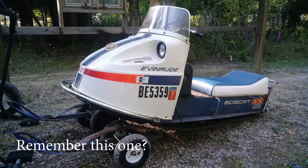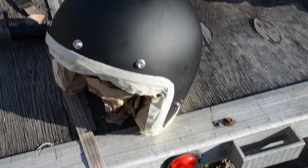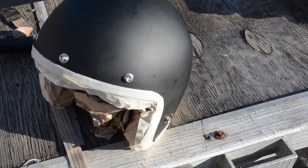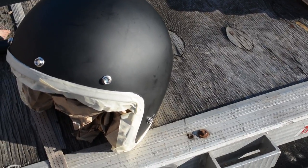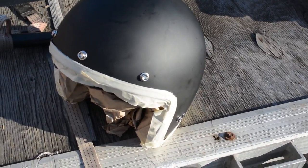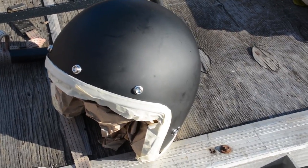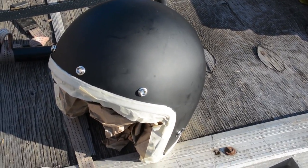I really wanted a vintage helmet, but I can't afford the one I want — those are like three or four hundred dollars if you can find one that fits. I've got a big head, unfortunately, not because I'm any smarter. Beside the point, I'm going to grab some sandpaper and we're going to start sanding her down and start the repainting process.